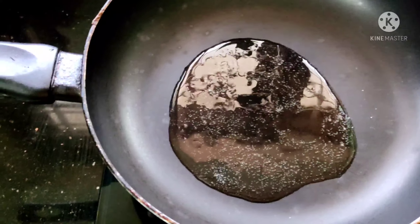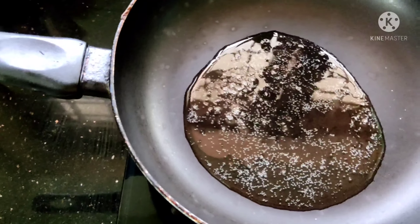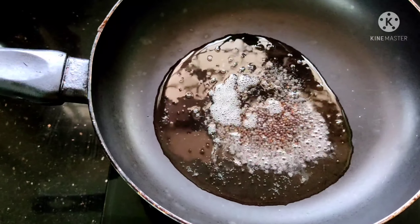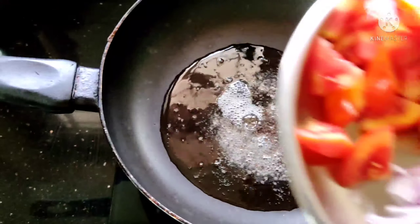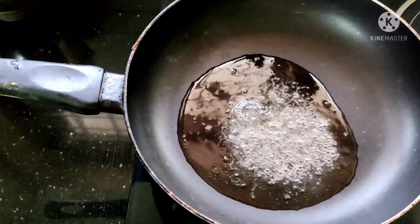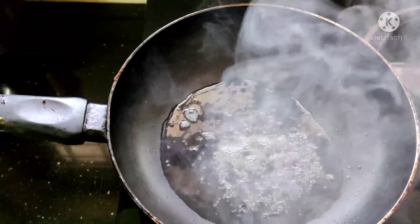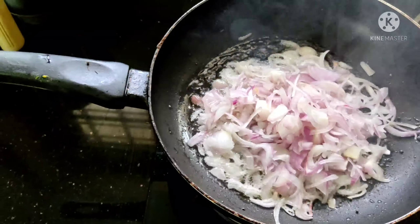I added it to the pan. I cooked both sides in the pan, adding each side in turn.